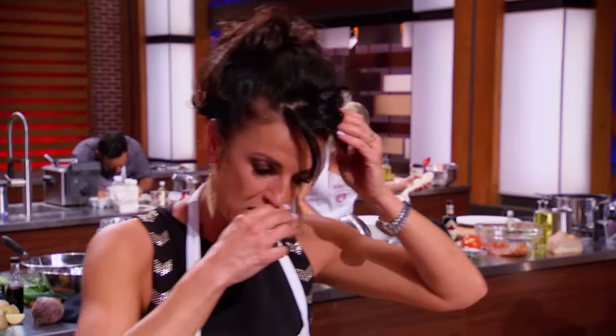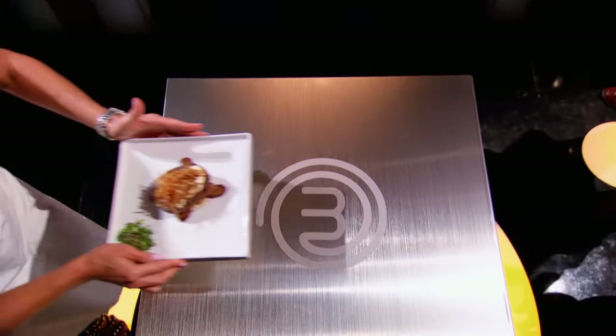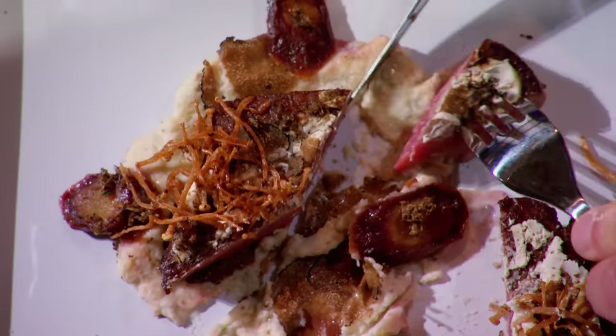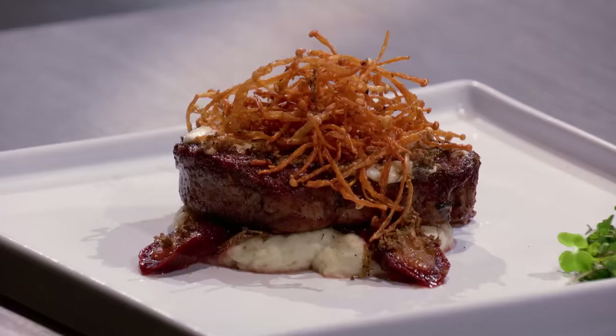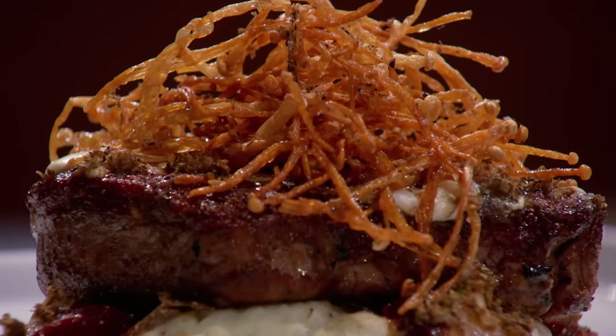Lynn, please bring your dish to the front. I don't know if this is good enough or if this is going to send me home. Filet mignon with a truffle, goat cheese, compound butter. The puree on the bottom is beautiful and smooth — that celery root really comes through well. And the amount of truffle that you put in, I think, was just the right amount. It was enough to stand up to the heft of the beef. It's quite impressive.